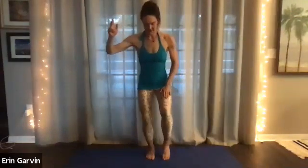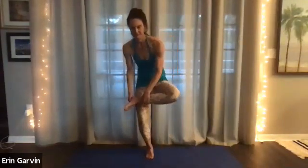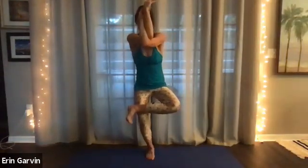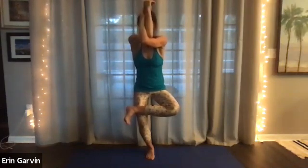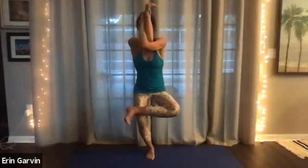Sit in a chair. Left ankle to right thigh. That could be your pose. Pinky towards the outer shin. Then if you want to add on, eagle arms. Ten, nine, eight, seven, six, five, four, three, two, and one.